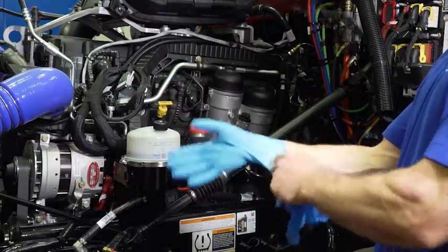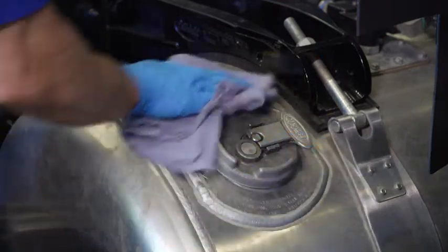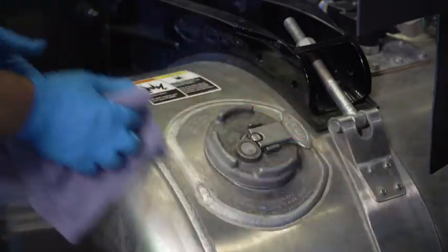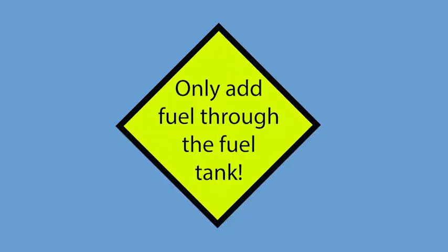With clean hands and gloves, clean the area around the fuel filler cap and remove the fuel filler cap to depressurize the fuel system. Then set the cap back in place without securing it to prevent fuel tank contamination. Before we begin, we need to understand that at no point should fuel be added to the system anywhere or anytime except at the fuel tank.